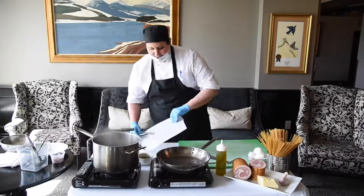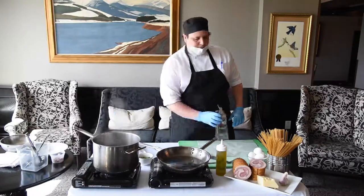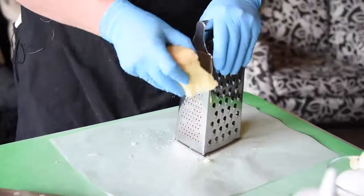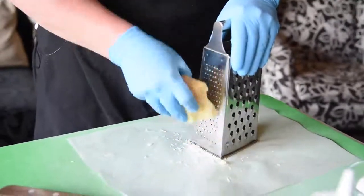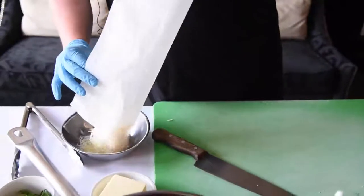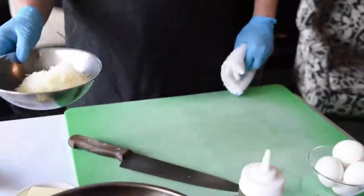A little trick for grating parmesan at home: take a piece of parchment, put it on your cutting board — it contains everything so you don't cross-contaminate your bench. We're just going to grate this up. It's parmesan cheese, so you can never have enough. We've got more than we'll need, just like that.